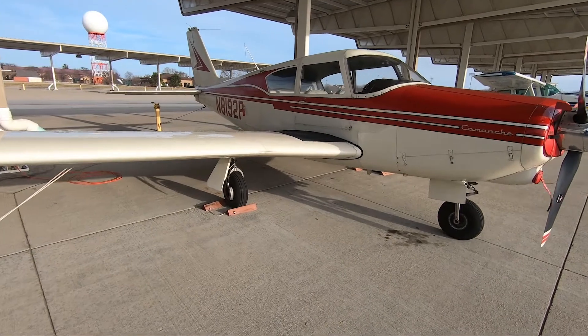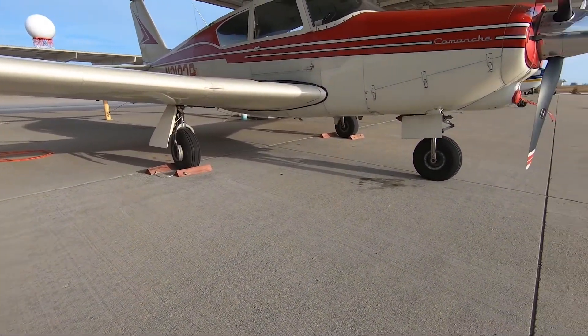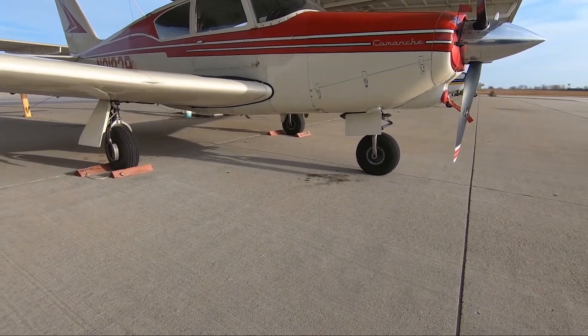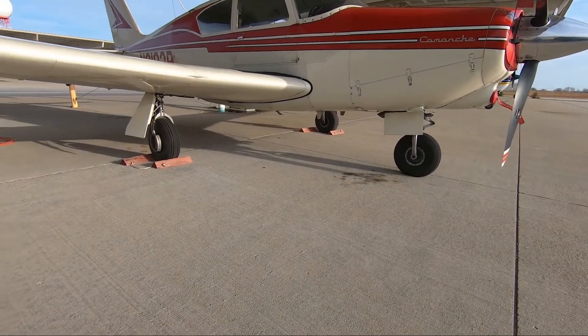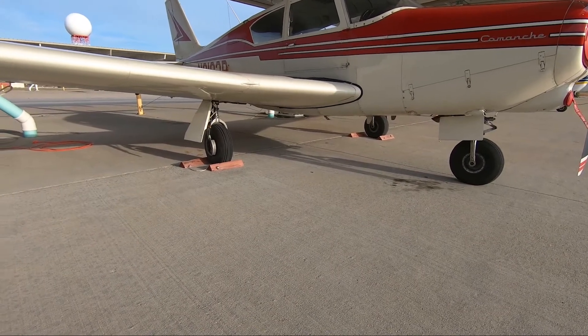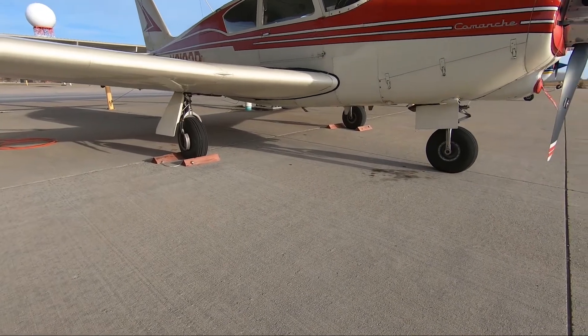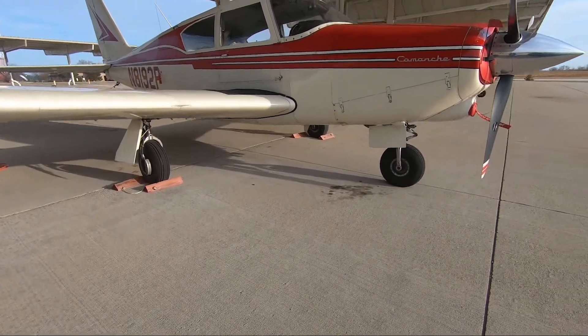It's got retractable landing gear. We just did the thousand-hour gear inspection last summer, so it should be good for a while. I need two tires — I got a new one on the near side here. Next trip back to my mechanic we'll get the other two tires.